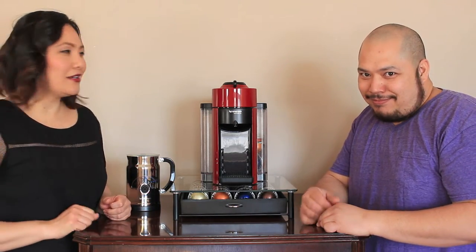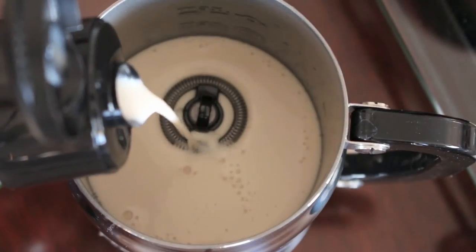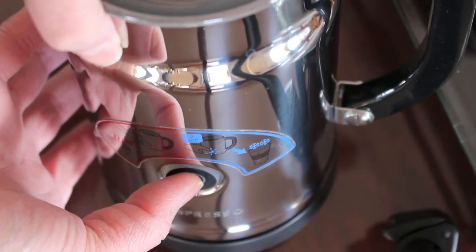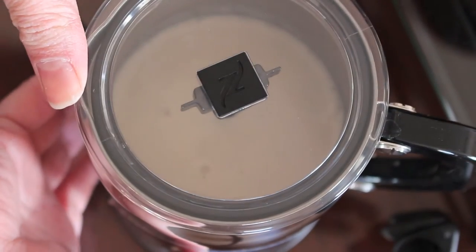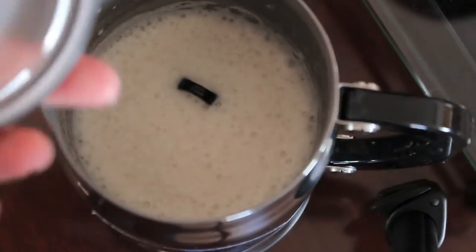So let's go ahead and make two cups of coffee. Always start with warming up your creamer in your Aretino machine. There's only one button you need to press for it to start spinning and foaming up.